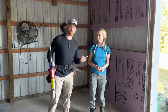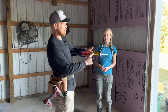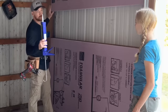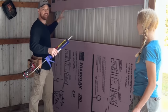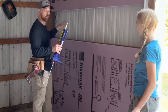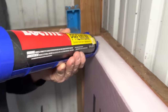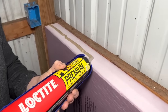My lovely assistant Talia is going to help me. What we're doing is using this Loctite PL — three times stronger than ordinary adhesive — to put a little bead between the two pieces. There's no board behind here, but it won't matter because we're going to have metal roofing-type tin siding screwed through this to the two-by-fours behind it when it's all done. The fasteners holding this down are just there to hold it until we get the metal in.